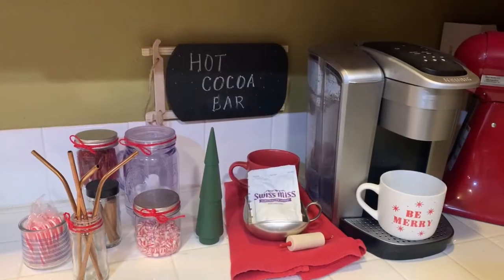Hey guys, it's raining outside and I'm super excited to just have some fun today. I am going to be transforming my Christmas hot cocoa bar to a Valentine's hot cocoa bar, so I hope that you enjoy. If you do, consider subscribing and hitting that like button — I'd really appreciate it. Let's get started.